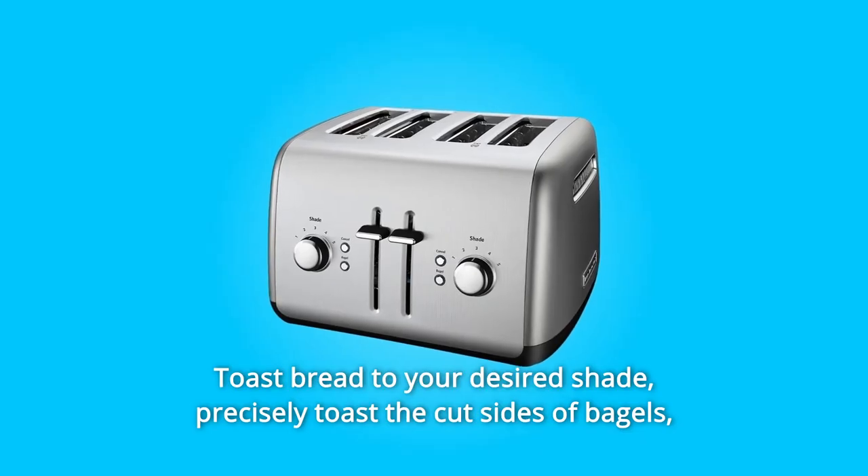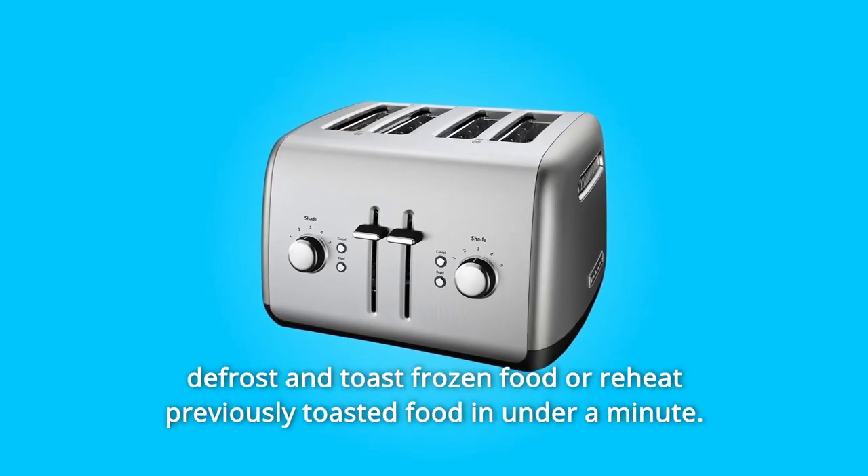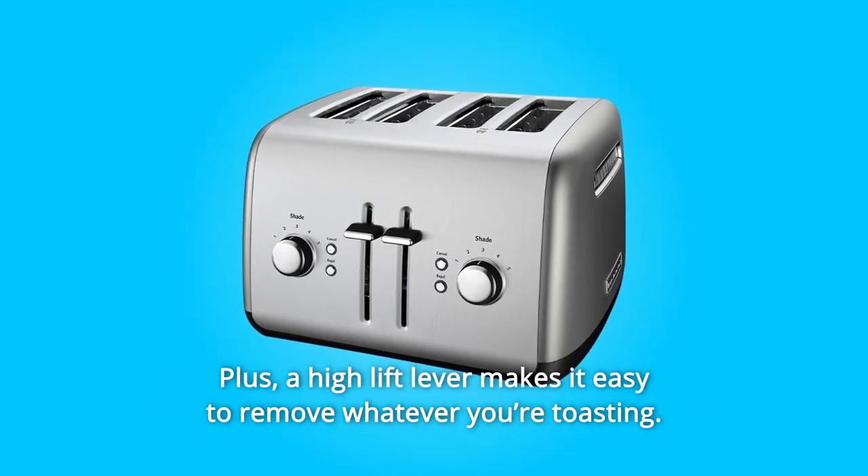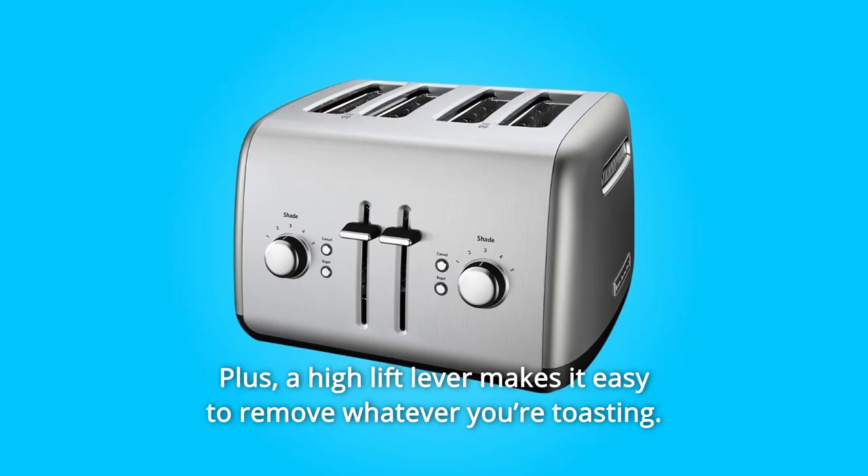Precisely toast the cut sides of bagels. Defrost and toast frozen food or reheat previously toasted food in under a minute. Plus, a high-lift lever makes it easy to remove whatever you're toasting.